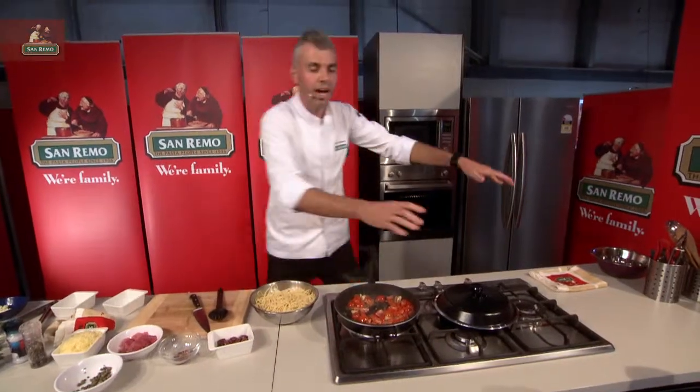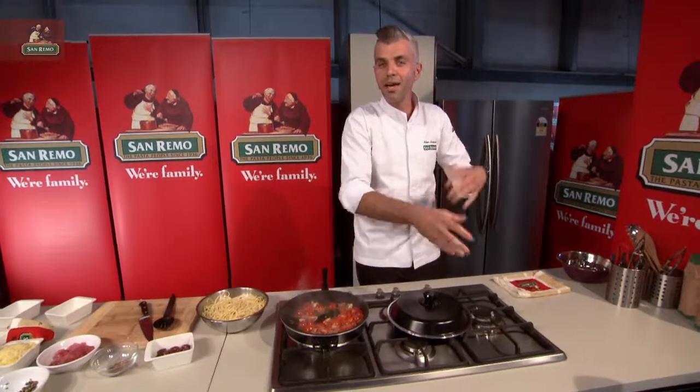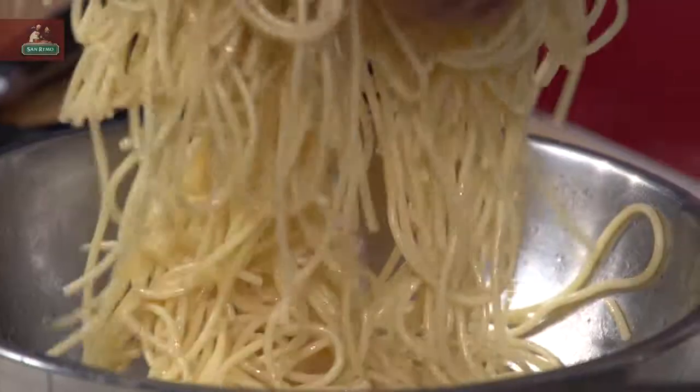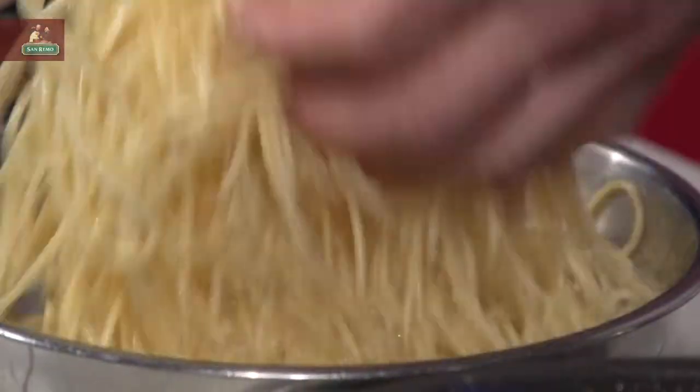Now imagine my pasta water is boiling over here — it's boiling away. In goes my spaghetti. I've got some cooked already. Look at that — artisan beautiful spaghetti there.